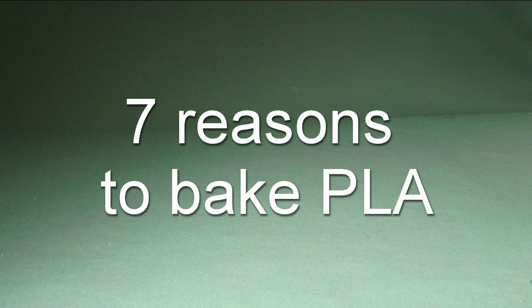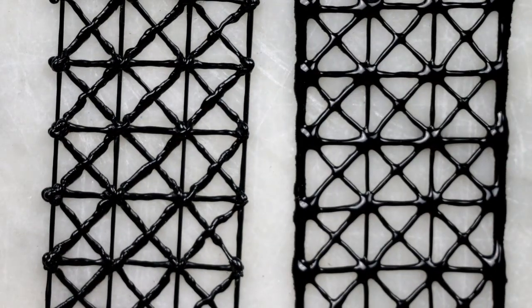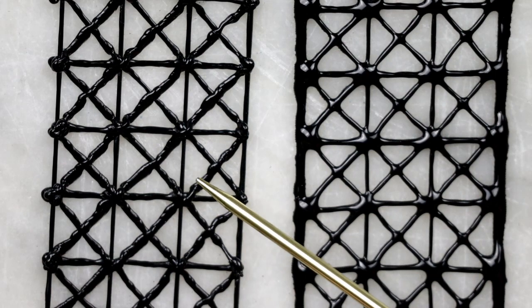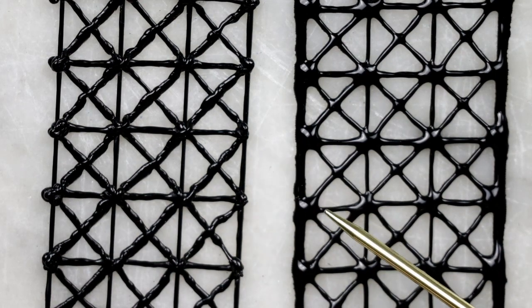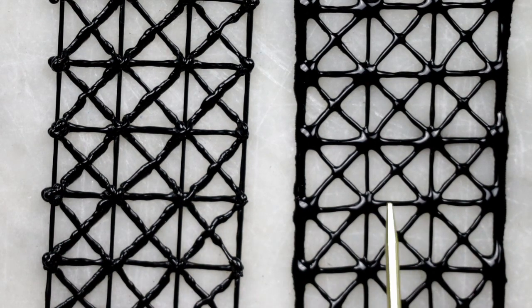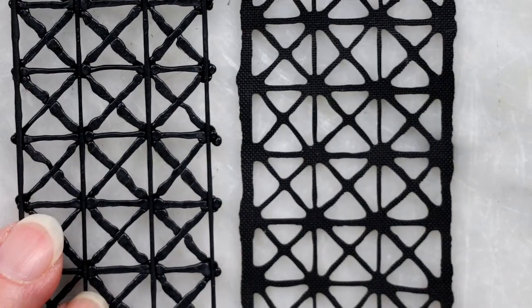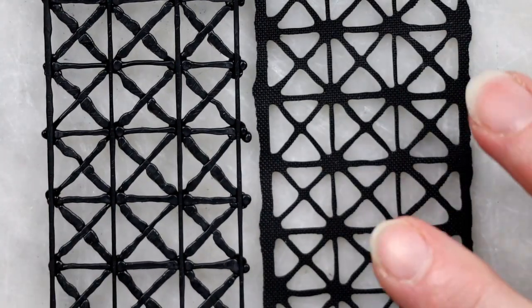Here are the first seven reasons to bake a 3D pen project. Reason number one is it will make your lines look prettier. Here are the baked and unbaked versions of the same grid. Despite some distortion that comes with the baking process, you can see the baked line is much less bumpy, and the crossroads level off into shiny little pools. The back side turns very even, perfectly flat and finished looking.